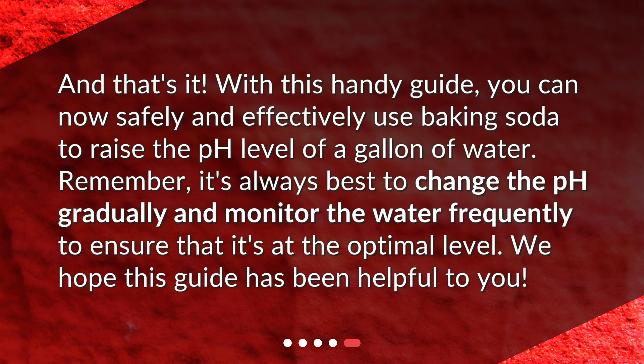And that's it! With this handy guide, you can now safely and effectively use baking soda to raise the pH level of a gallon of water. Remember, it's always best to change the pH gradually and monitor the water frequently to ensure it's at the optimal level. We hope this guide has been helpful to you.